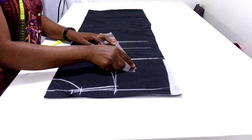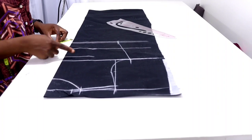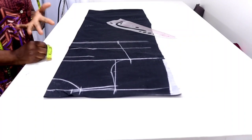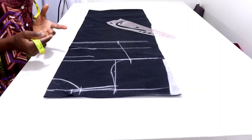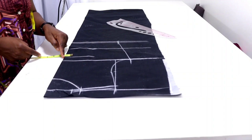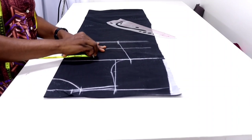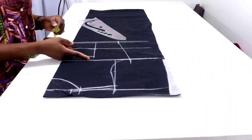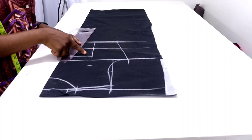Next we're going to input our darts. Come to your nipple point line and input your nipple-to-nipple distance divided by two. My nipple-to-nipple is eight inches, divided by two that's four inches, then add half inch seam allowance giving four and a half inches. Measure four and a half inches inward on the nipple point and roll it down to the waistline. Then measure two inches upward from the chest line.